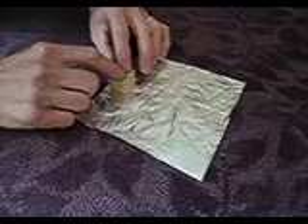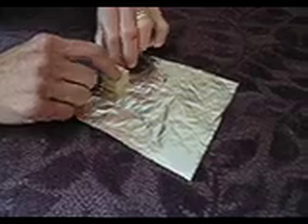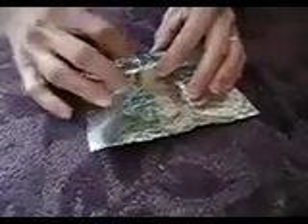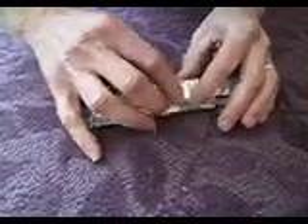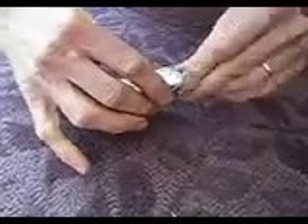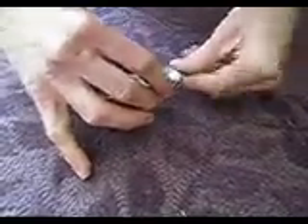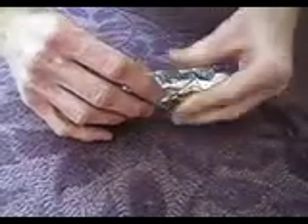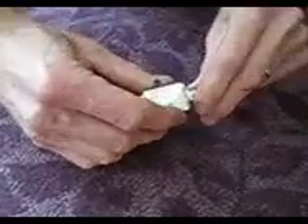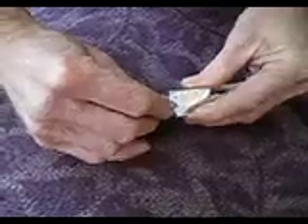For the Birch Biochar device, you just take a block of wood and roll it up in a small piece of aluminum foil like this. Go around several times and then you want to exclude all the air, so carefully compress and twist the end like a tootsie roll. Without ripping the aluminum foil, pyrolysis will only happen if you've excluded all the oxygen from the environment.